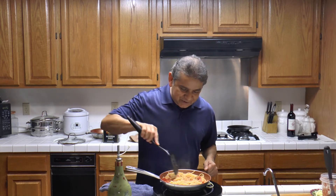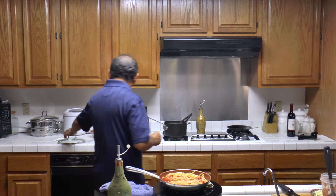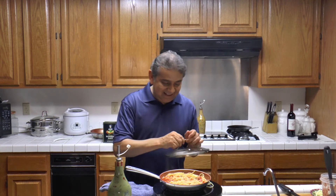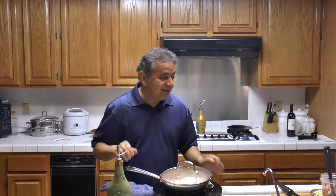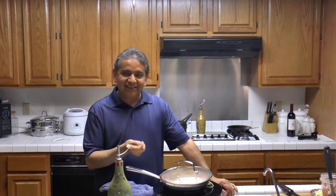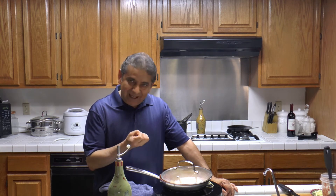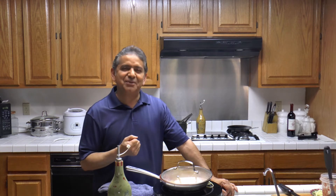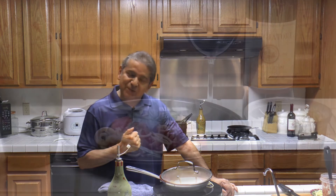Super delicious! I am going to cover it and let it rest for a little bit before we enjoy a spaghetti classico with tomatoes, San Marzano tomatoes, roasted garlic, and fresh basil.